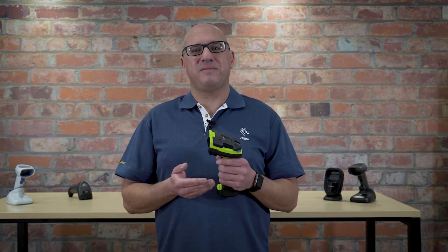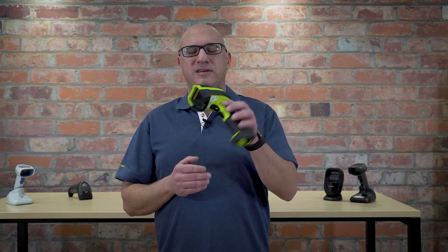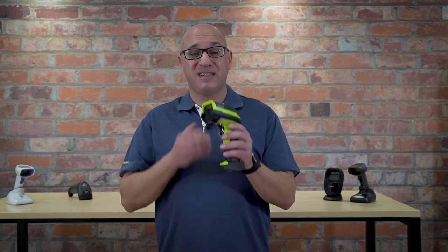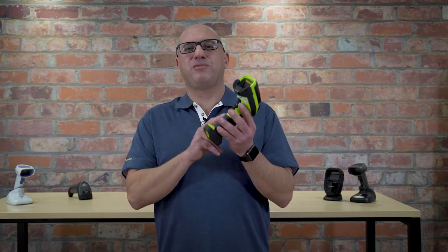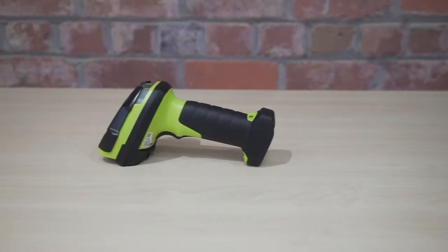Before I do, I want to tell you a bit about the Zebra DS3608 barcode scanner. As you can see, this barcode scanner looks a bit different to some of the other barcode scanners I've shown you, because this one is designed for rugged environments such as those in the warehouse and in manufacturing. It's got that highly visible outer colour scheme so you can find it easily, and it's just such a rugged device.